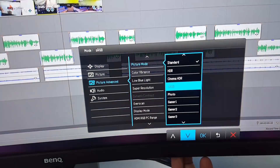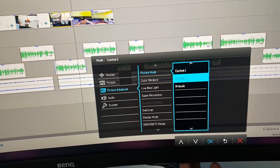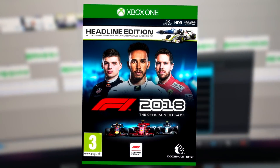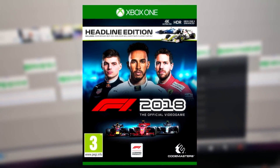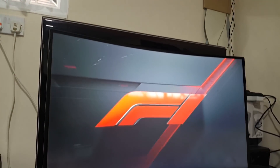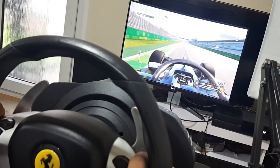Seeing as this is a gaming monitor, you can of course use it to play any game you want. One of my personal favourites to play with this screen is F1 2018, as it makes the colours pop out, makes the image sharper, and results in a more immersed gaming experience. Here's a lap around Melbourne in F1 2018 using the BenQ monitor.